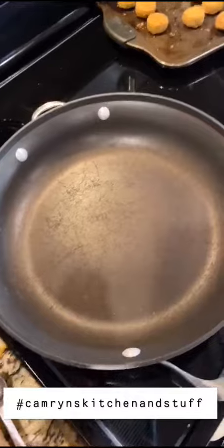I toasted my bread — my pita bread — on a non-stick skillet on like medium-high heat. Just know that it will kind of pull apart like that, but it's so good. I love that crisp. Happy eating everyone!